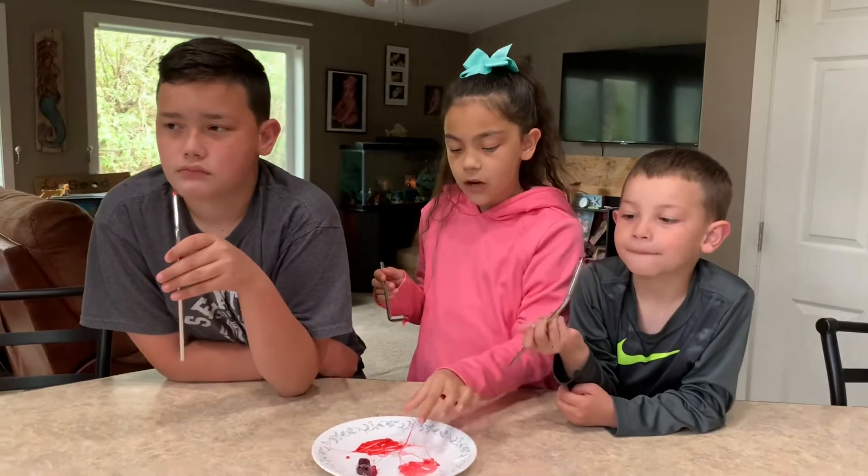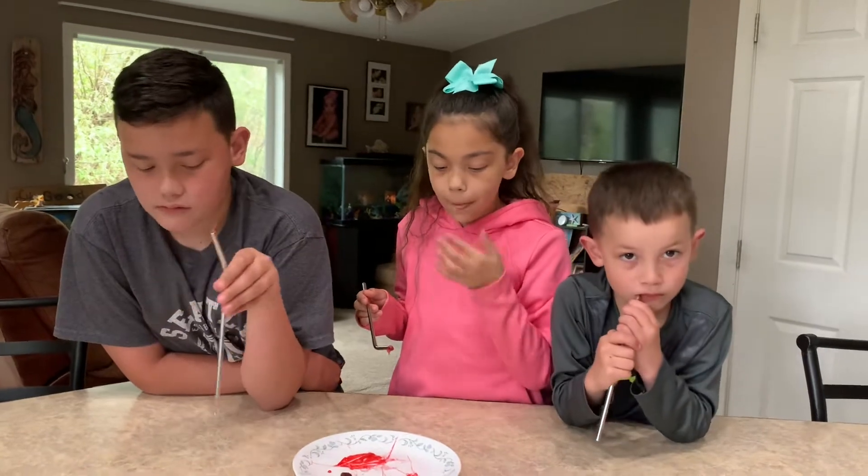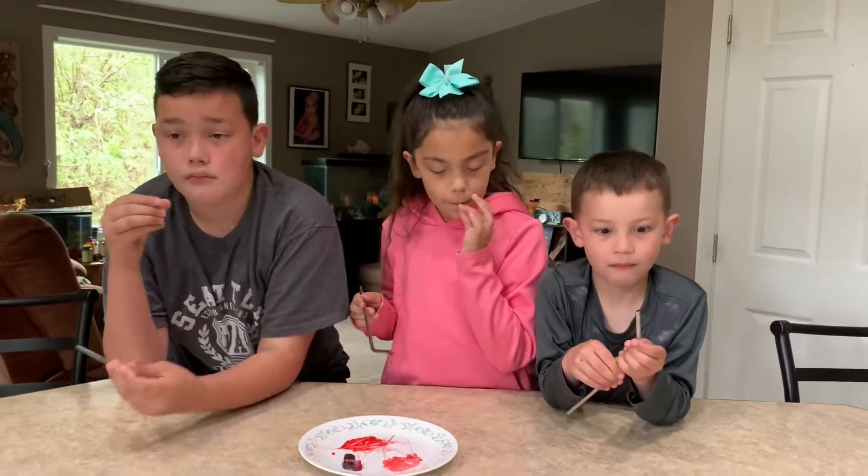So the final verdict is: yep, it works. But the Jolly Rancher has to be hot for it to work, and you have to get enough on the end of your straw to actually blow the bubbles. But I think that's a pretty cool trick, and it works.